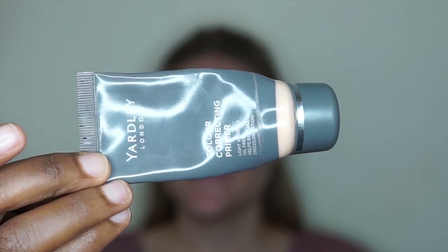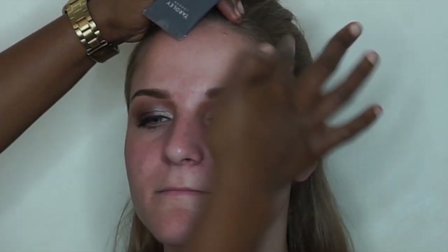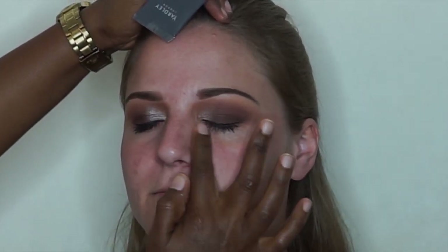I'm taking this primer from Yadli. This primer creates a very nice base before we apply the foundation, and it also helps to protect the skin against the foundation.